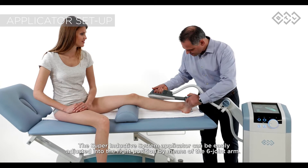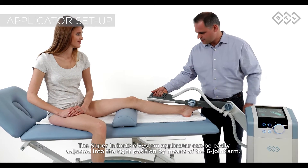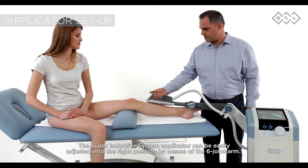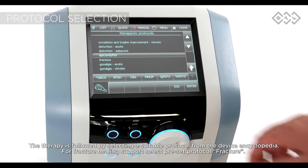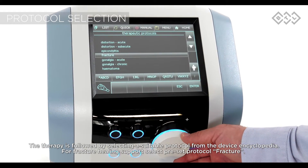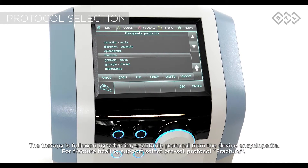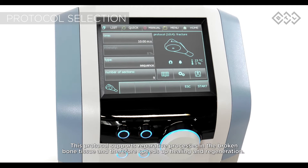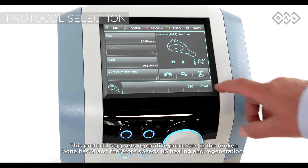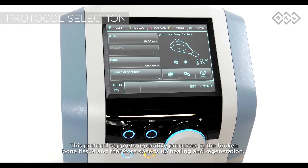The super inductive system applicator can be easily adjusted into the right position by means of the six joint arm. The therapy is followed by selecting a suitable protocol from the device encyclopedia. For fracture healing support, select the pre-set protocol fracture, which supports reparative processes in the broken bone tissue and therefore speeds up healing and regeneration.